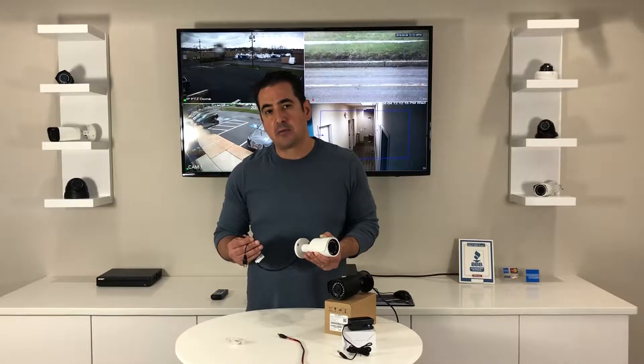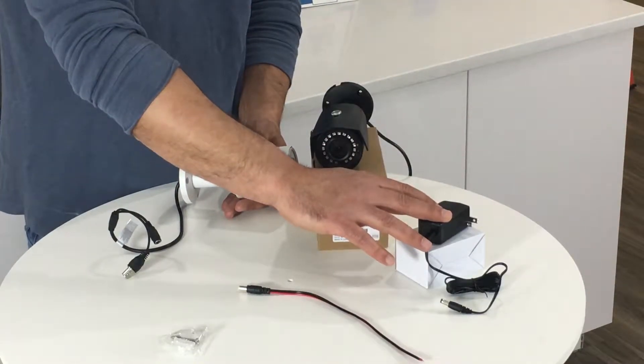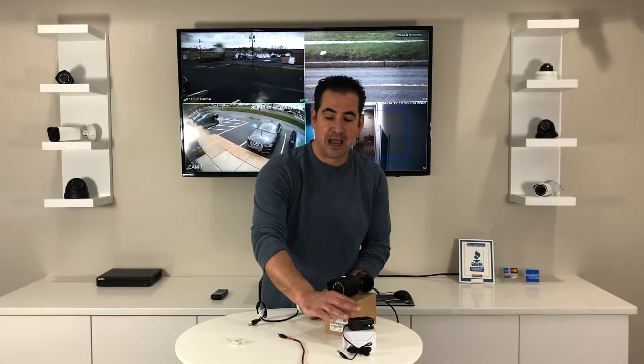It's really not a problem though, because when you purchase this camera we're going to send you an individual 12 volt power adapter. Most cameras today are 12 volt DC, but we're going to send you the power adapter.